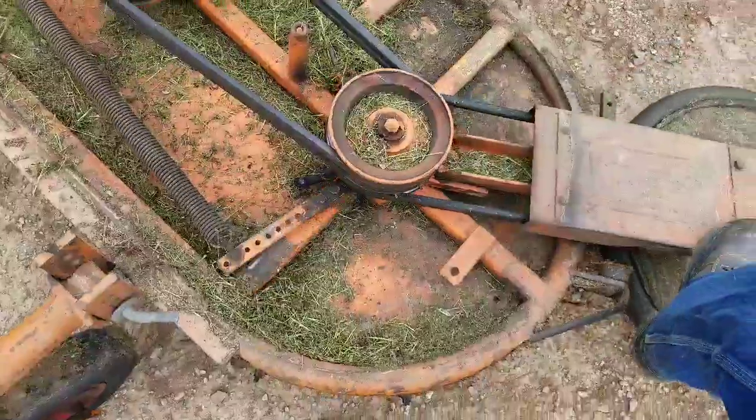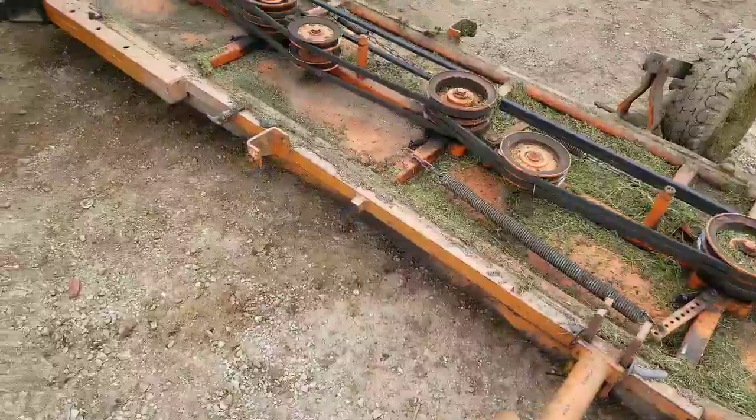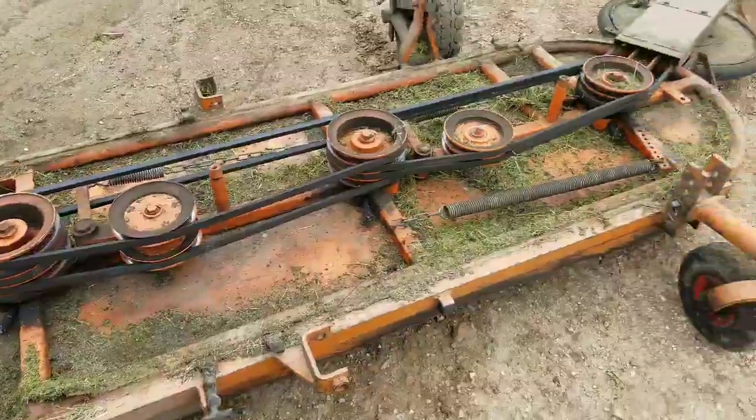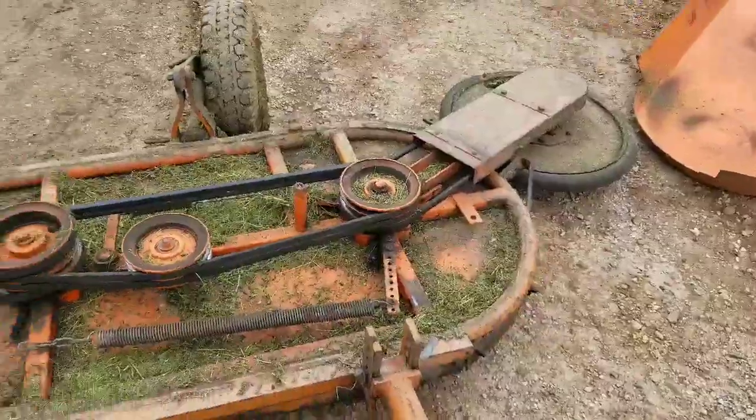This spring here helps swing it back — it's a very simple thing. The belt is all PTO driven, so with this 13-foot mower it gets the job done pretty quick. I'm going to put the caps back on and then we'll head into the orchard and start mowing.